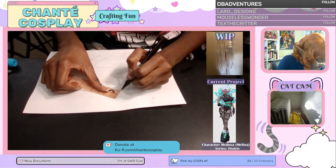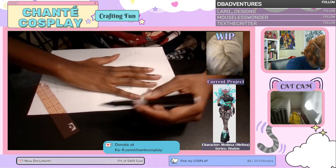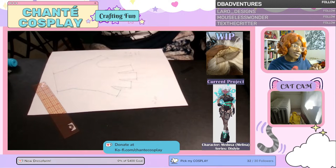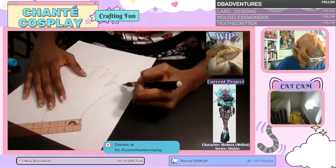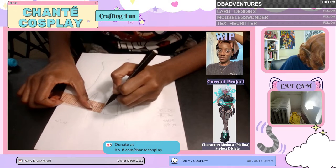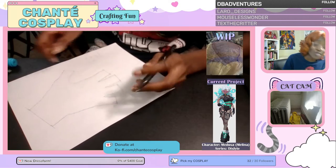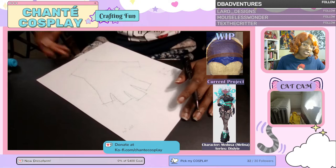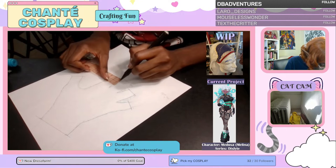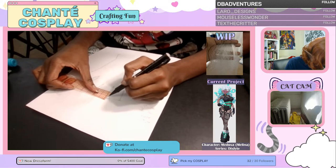I add seam allowance to the tips of the fingers as well. Since I want my knuckles visible in this pattern, I'm drawing a fold line on the bottom. Drawing my eighth of an inch seam allowance around everything — it gets really weird, especially at parts where the fingers kind of touch and meet. That's perfectly fine — you want that. You want the finger lines to essentially meet since they will be cut out anyway.